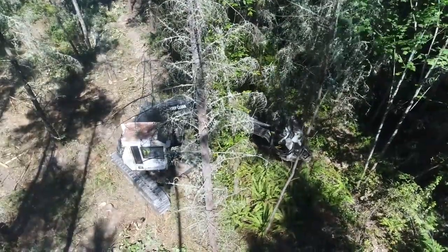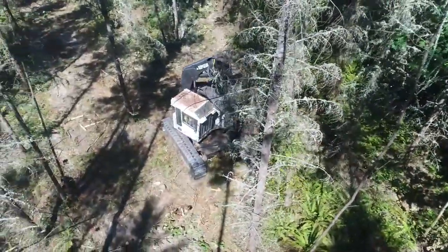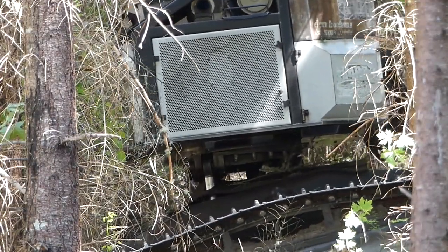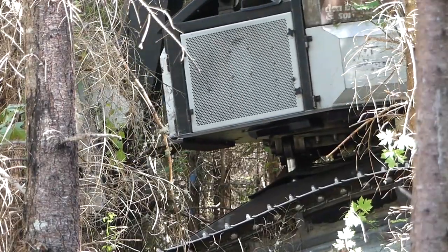In a commercial thinning, the main goal is to protect what we're leaving. So it has to be a specialized contractor that understands how to finesse their way into the stand, get the trees out that need to come out and not damage the trees that we're leaving.